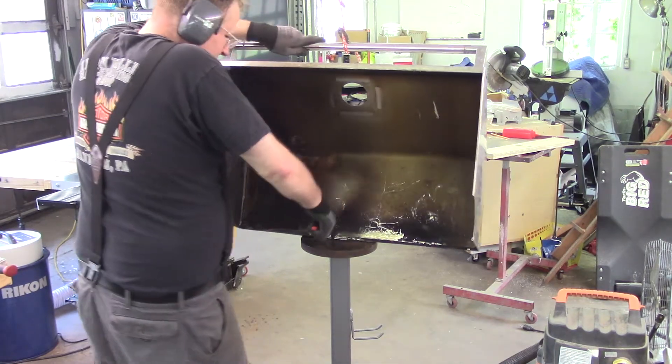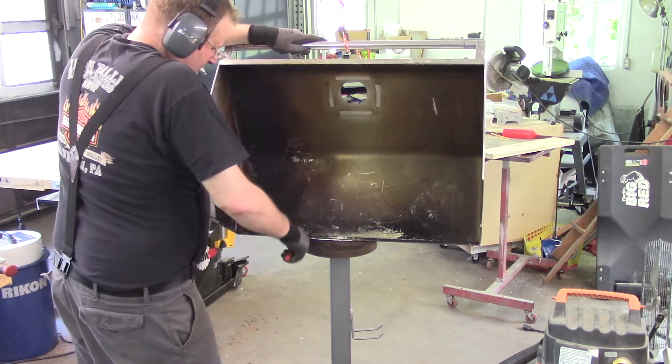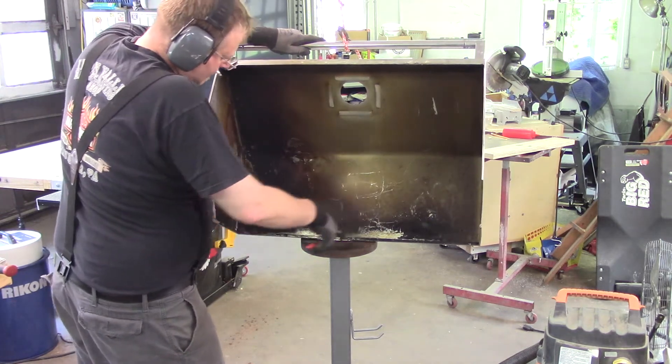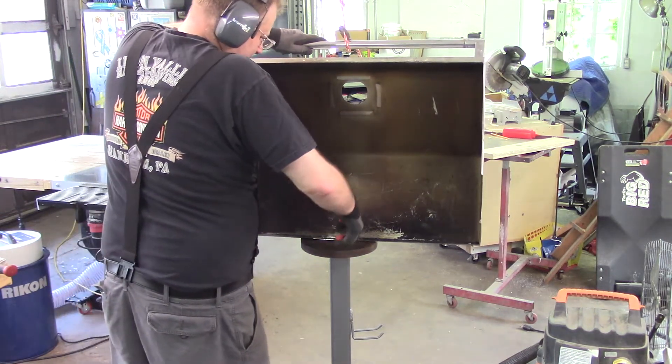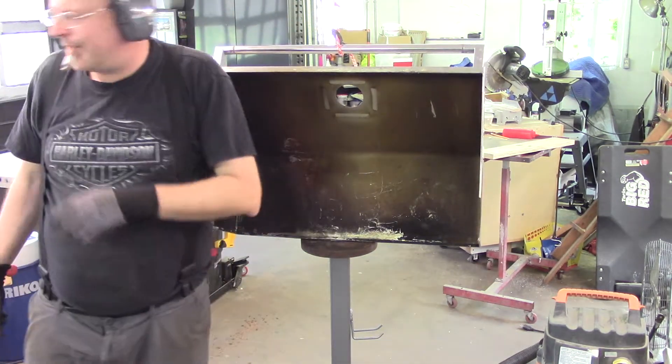You control the sheet metal — the sheet metal does not control you. Whatever you want the sheet metal to do, it will eventually do it if you put enough time and effort into making it do it.